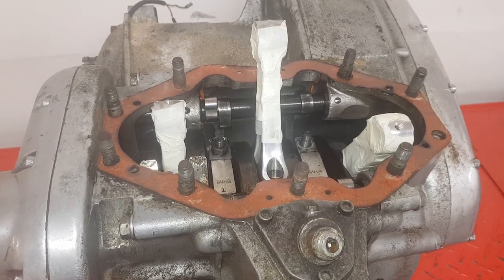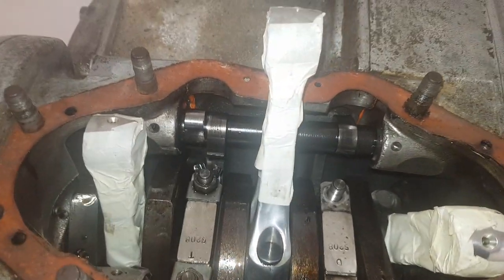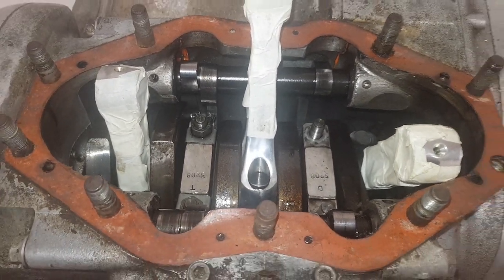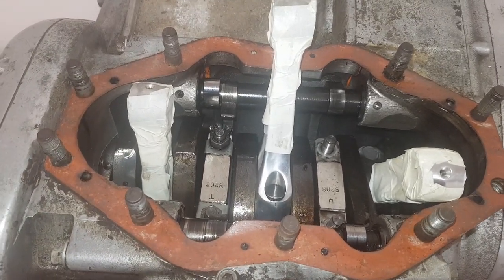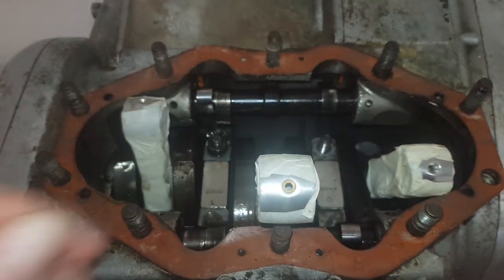Sorry there's not a huge amount of action in this video - I'm still pondering whether to just do the top-end rebuild or the whole engine. Next video, hopefully that conundrum will be solved one way or the other.